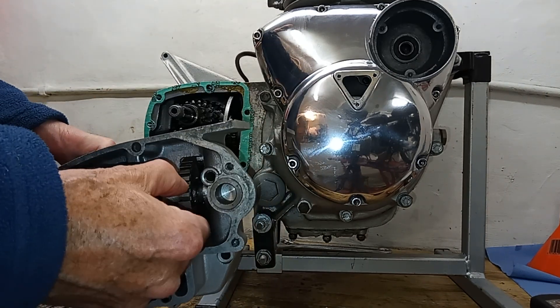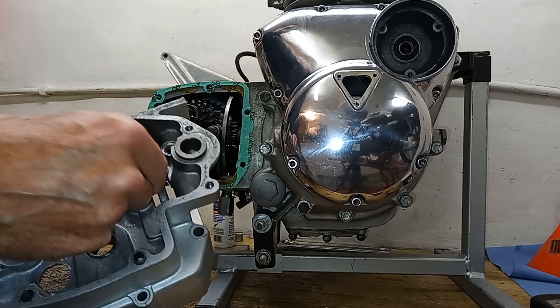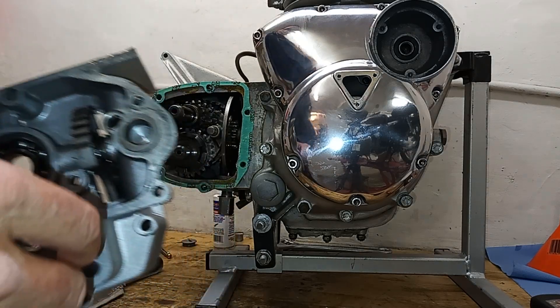So from fully up it won't engage - move it down a sixteenth of an inch and that'll be it. At the same time, the top of this second tooth here should line up with the center of the bush, but we'll check that in a minute.